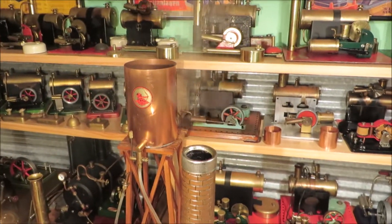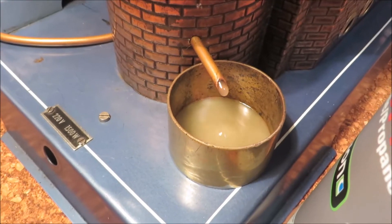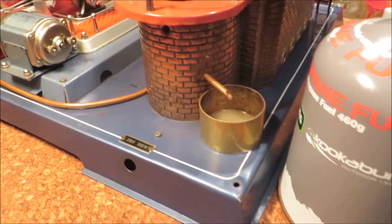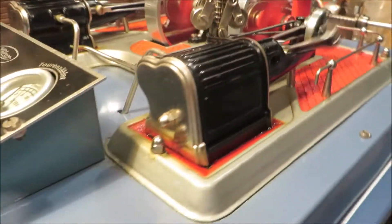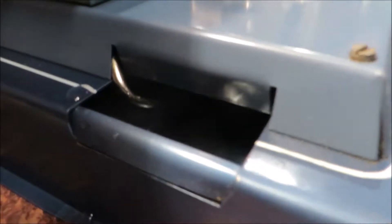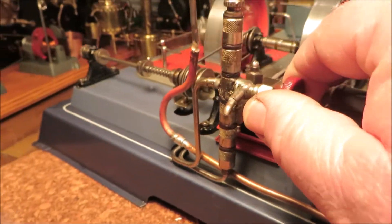Steam coming out the chimney. Condensate going into the overflow cup - you can see it's mixed with the steam oil. I'll put the pump on to reticulating the reservoir, and I'll show you the water just coming out of there.